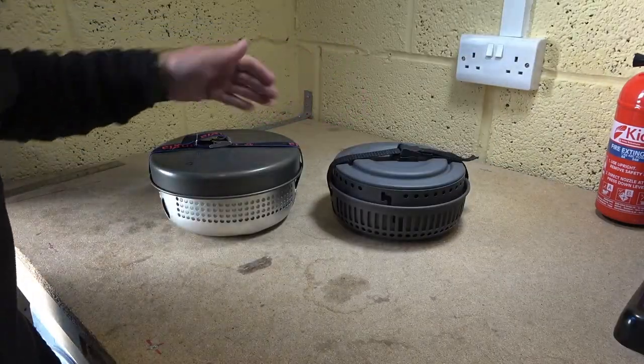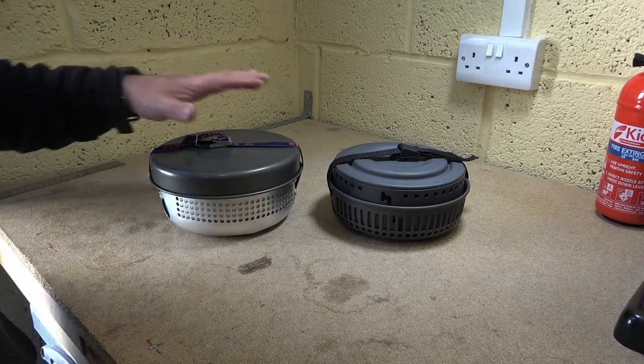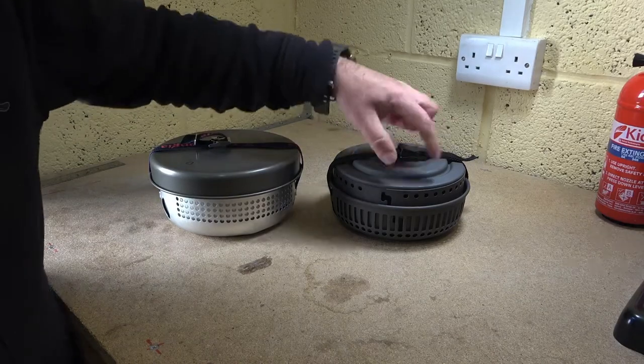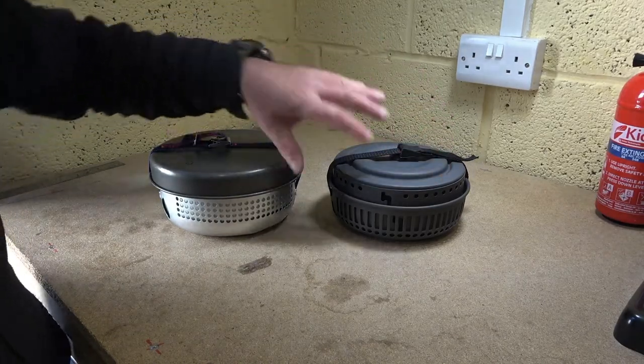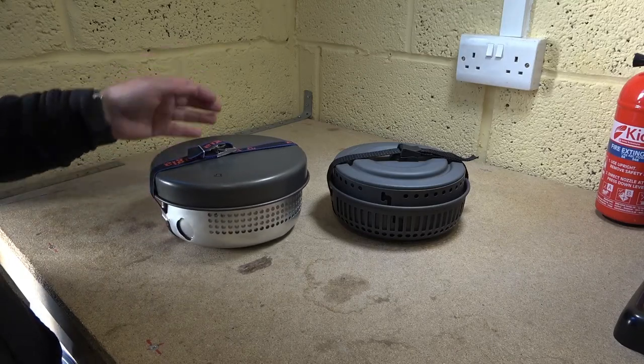So there you have it. They're pretty much identical in size. The main differences to recap are the size of the frying pan, the way they go together, and fundamentally they're pretty much the same.